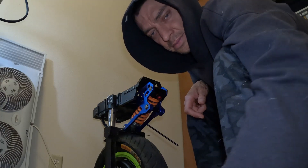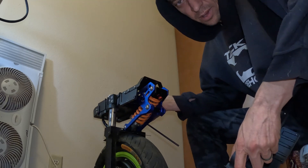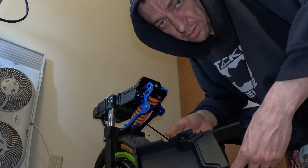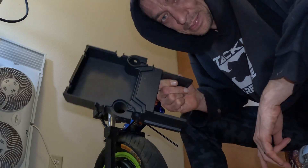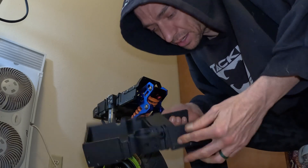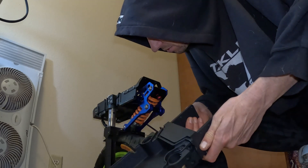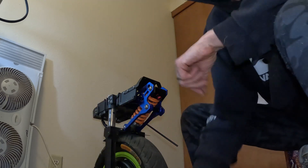Hey guys, it's Casey here. I busted up my wife's T4 frame a little while back — you probably saw that on my channel. So we got a new frame in and I'm going to teach you all how to do a frame swap on a T4. I've done it on my EX30 a bunch of times and I'll do it here on video so you guys can see. It's a pretty simple process.